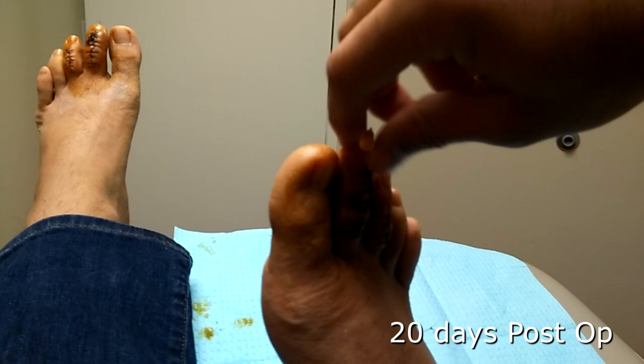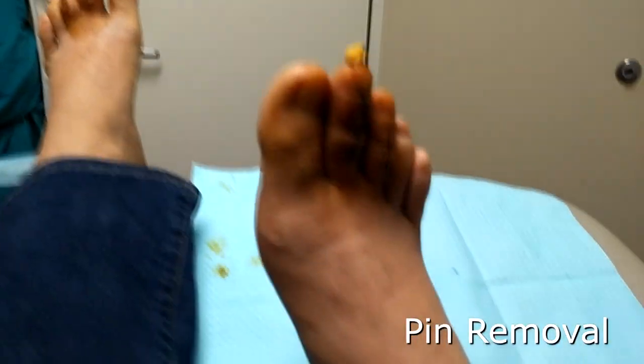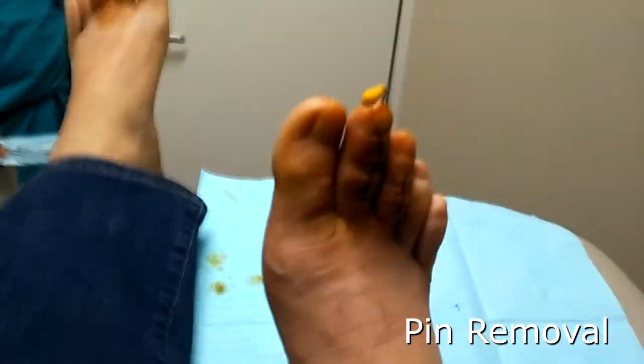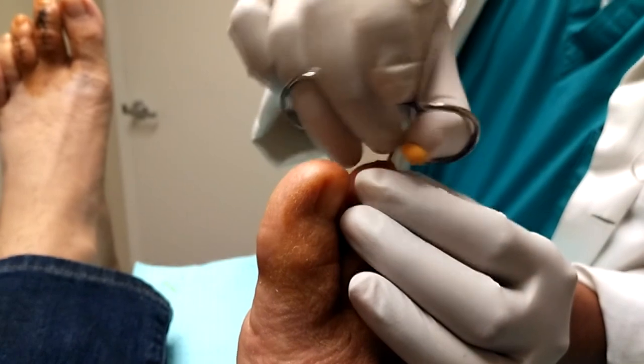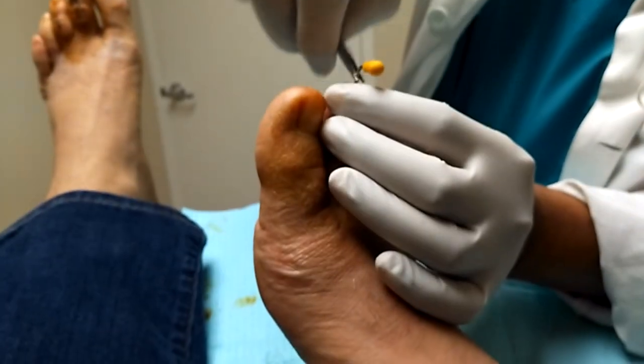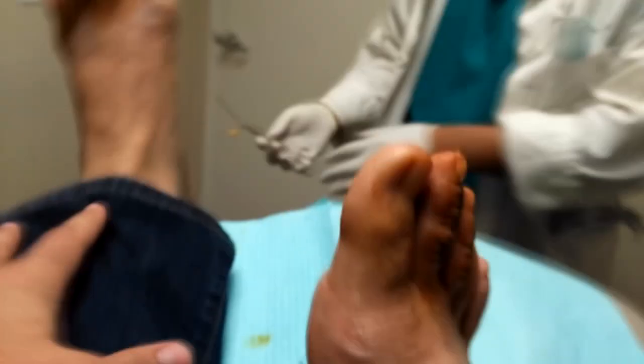I might just pull it out myself here. I think we're going to remove that pin. He said pull it — and I felt that, but it's not that bad. It's fine now. It was just at the moment you were doing it. You can see it's now taped to my big toe — no pin.